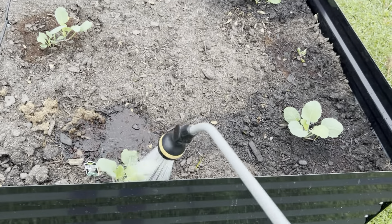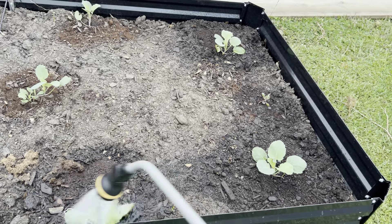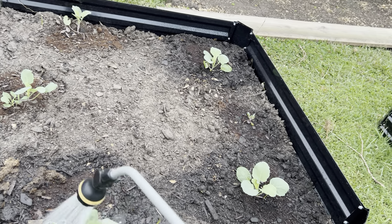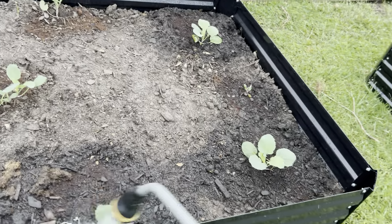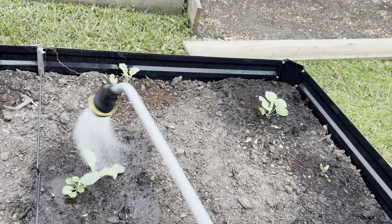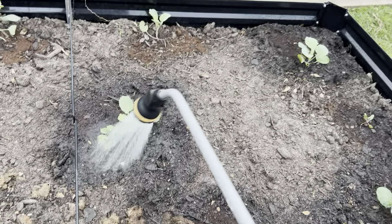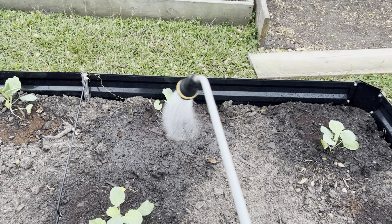These are my collard greens right here. I want to encourage you all — I'm writing a book called Bajillion. What the title stands for is microorganisms — a bajillion microorganisms. It's a fictional story that's 25 years old, but I'm officially making it into a book now and I'm doing the whole thing on YouTube.